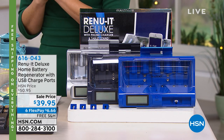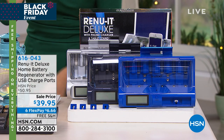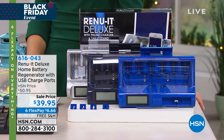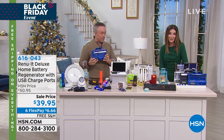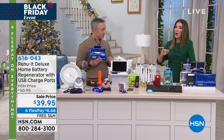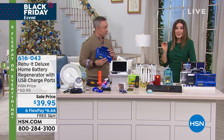Save money on buying new batteries — we've got a great solution for you. It has always been a fan favorite here at HSN, but it is back for the first time this season. This is like our big blockbuster. This is the Renewit Deluxe Home Battery Regenerator, at $39.95. This is the best kept secret in the battery business.